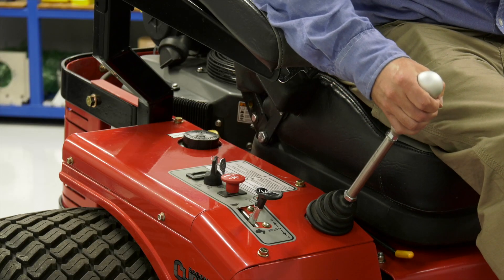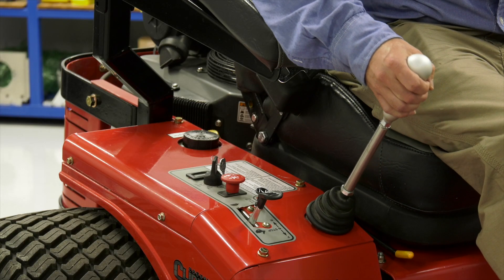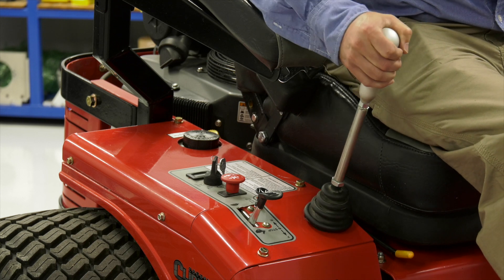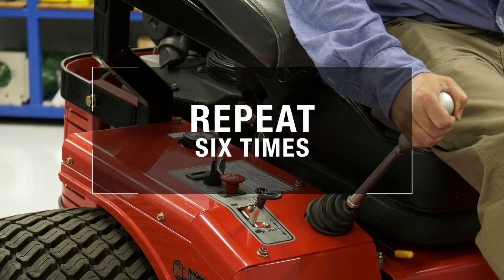Disengage the brake if activated. Then slowly move the directional control to forward, neutral, and reverse directions. Note that when the bypass valve is open, the drive wheels will not turn. Repeat this process about a half dozen times.